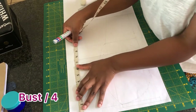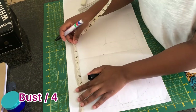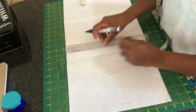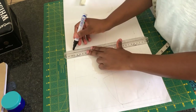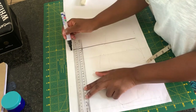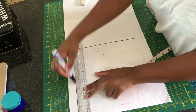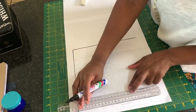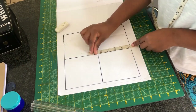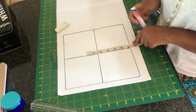I'm going to mark a square which is my bust round measurement — a quarter of my bust round measurement — and then minus 37 divided by four, which is nine inches. Then I'm going to divide this square into four parts.